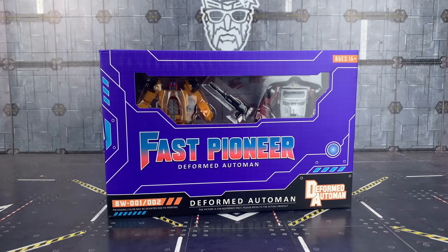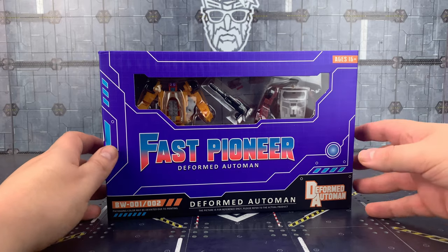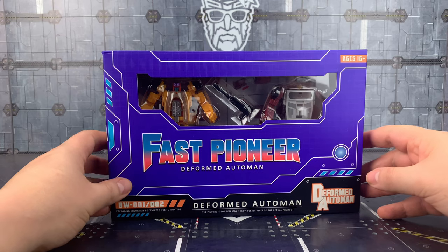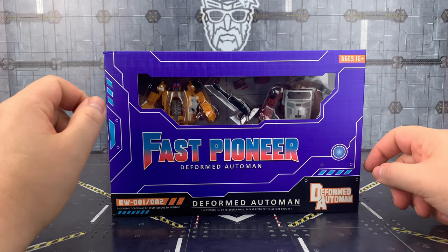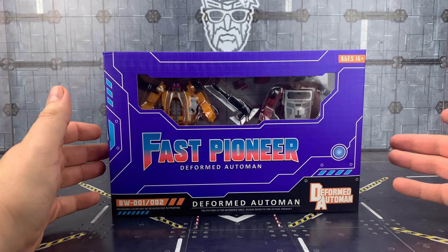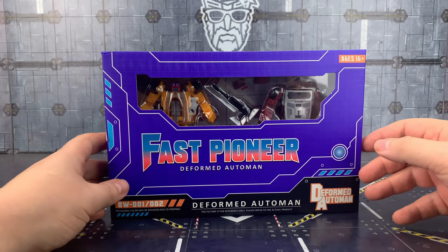Hello everybody and welcome to another bootleg bonanza courtesy of the team over at Show Z. In today's video we're taking a look at the BW-002 set by Deformed Auto Man, aka Machine Boy. This is the Fast Pioneer set — their second set. This one includes the oversized version of Magic Square's Drag Strip and the oversized version of Magic Square's Dead End.